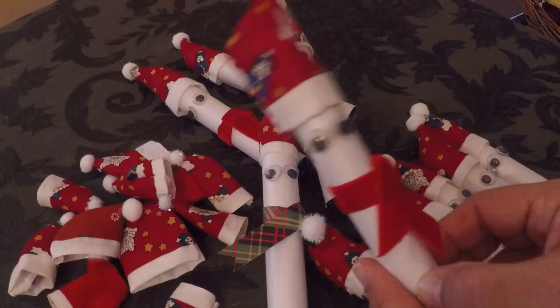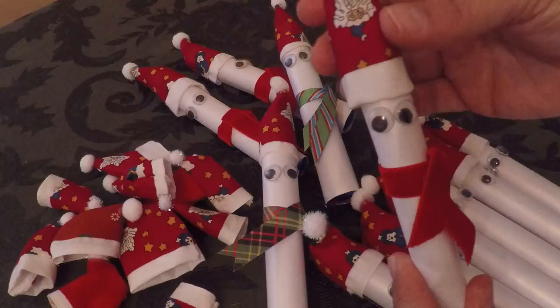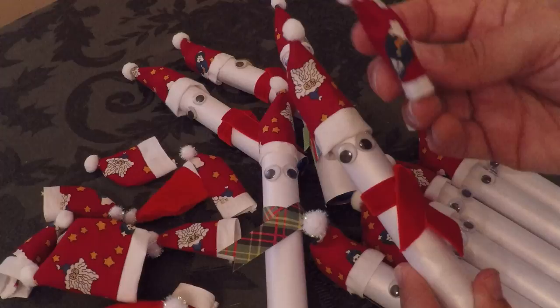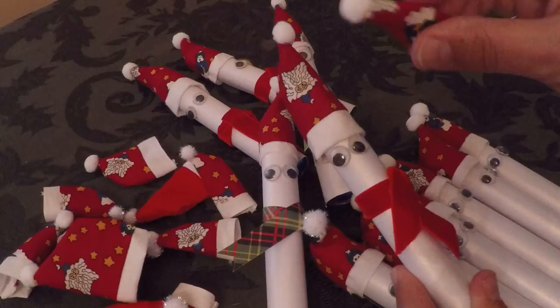Hello crafty friends, this is the Paper Chef. My mom and I came up with what we are calling snow buddies. They started out as little snowmen — it was kind of a happy accident. I asked my mom to make me some little hats. If you don't sew or don't have a mom that sews, you can make your own little hats by gluing on the pom-poms with hot glue.